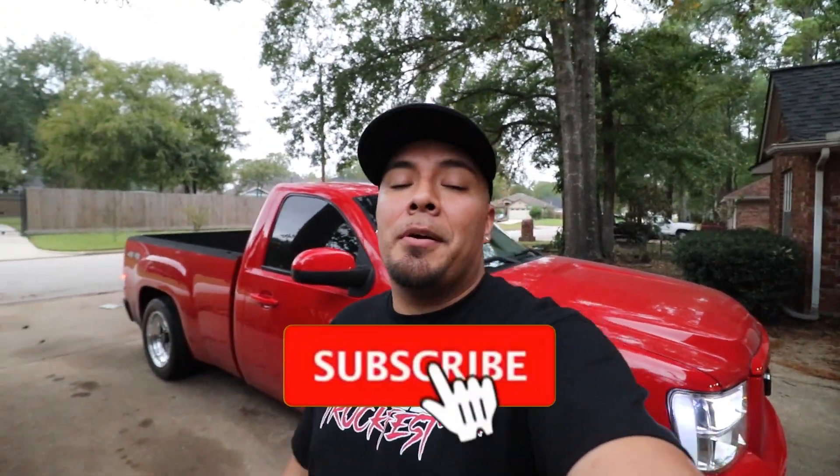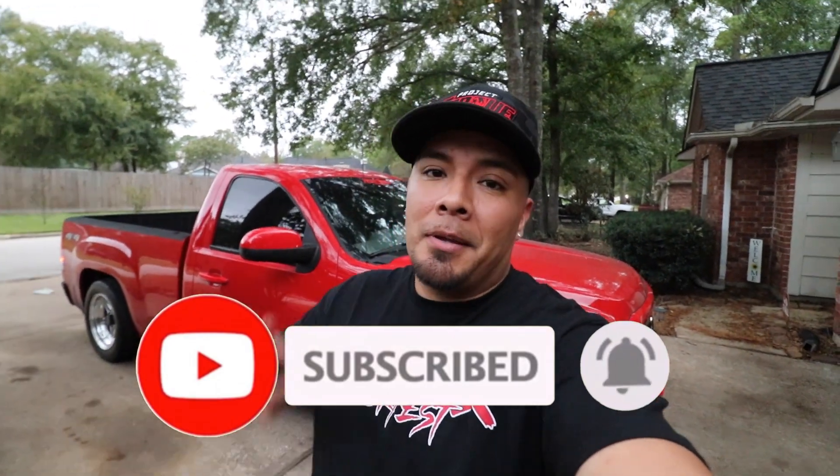Comment down below and let me know what exhaust y'all think will sound good outside without crazy droning inside. Also let me know what else I should do to the truck. We're still going to do the relocation kit and the Viking shocks — big shoutout to Viking for sponsoring that. I also have one more thing I've been holding onto for a while, so y'all are going to have to wait to see what that is. Make sure you like and subscribe and I'll see you guys on the next one — peace!